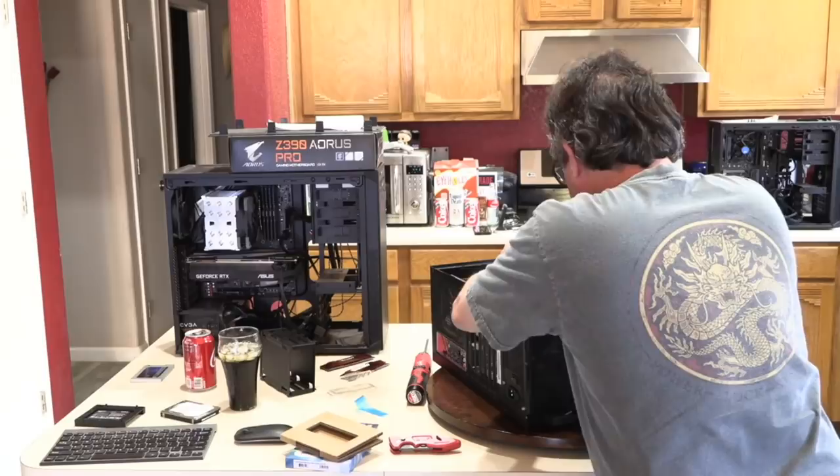First, I need to tighten down the M.2 drive, so I'll pull the graphics card out to get more room, then pull the cooler off to access the M.2 slot without the heat sink in the way. Taking off a Cooler Master 212 is pretty easy. Now with the heat sink removed, I can also swap the RAM while I'm in here. The thermal material on the CPU was a bit scant, so we'll clean that up and apply fresh paste.